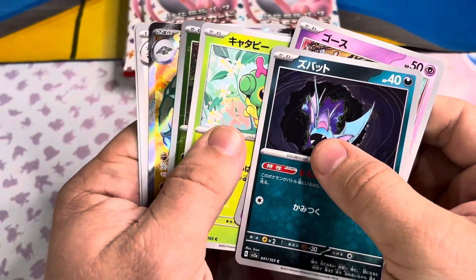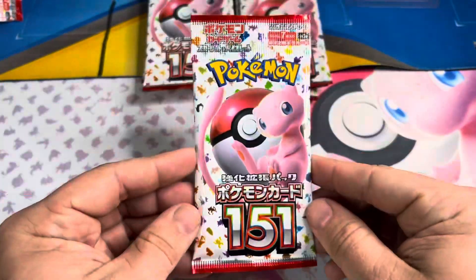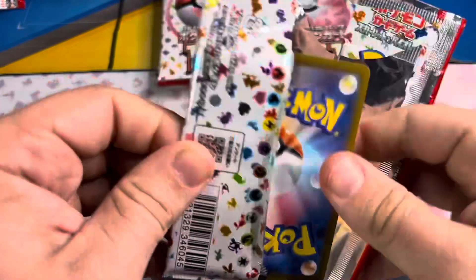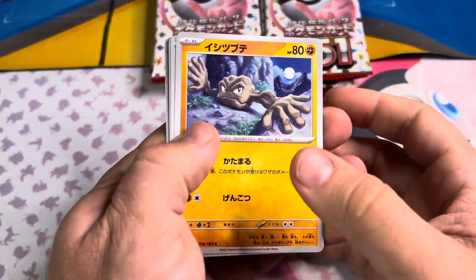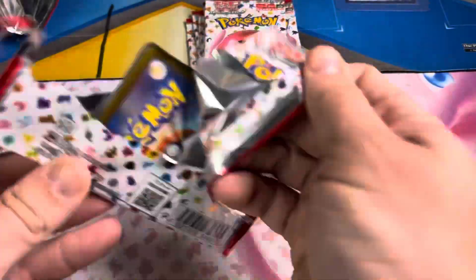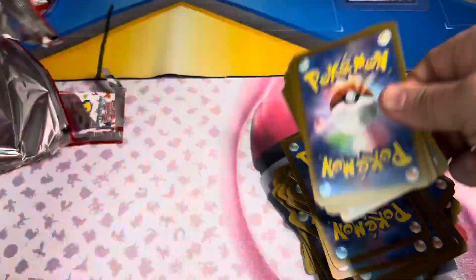We're waiting for our Full Art, and I think we may have it — yeah, we have Golem. Not the worst, not the best; probably one of the worst, but it doesn't matter because we got the Squirtle, the Baby Squirtle. Now that we got our Master Ball and our Full Art, the verdict is this box was 100% completely untampered with by the seller. If you plan on opening the box, I would 100% go with No Shrink — they're a lot cheaper.